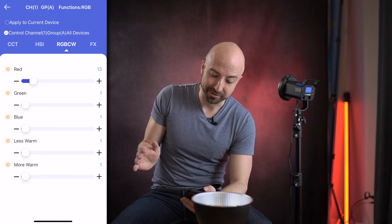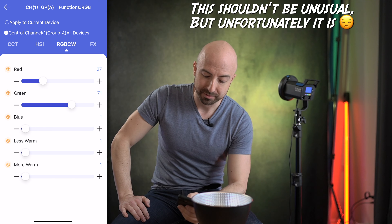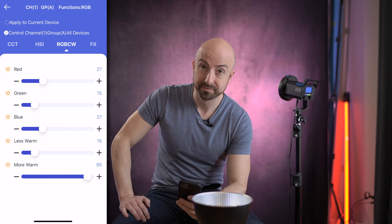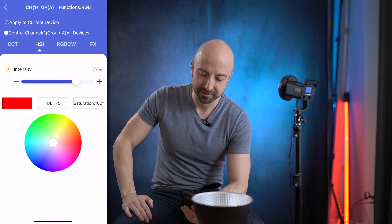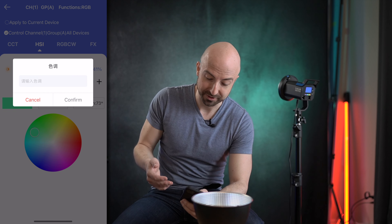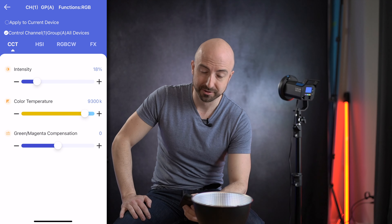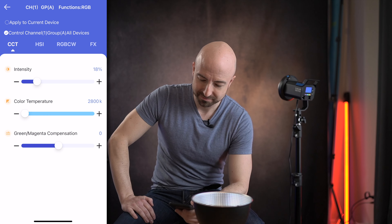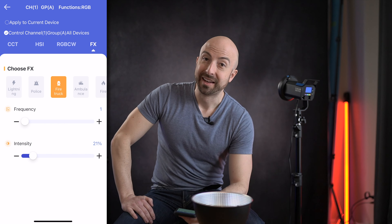What I like about this app is it's very simple and it doesn't make me create an account or register or do anything like that. Just open it up and use it very easily. There we are in the RGB CW mode — go to the HSI mode, set our intensity. Choose our colors with the color wheel. You can enter it in manually. CCT mode, color temperature. You've got magenta compensation — just a dead simple app. The effects are clearly laid out. So I really like this app.